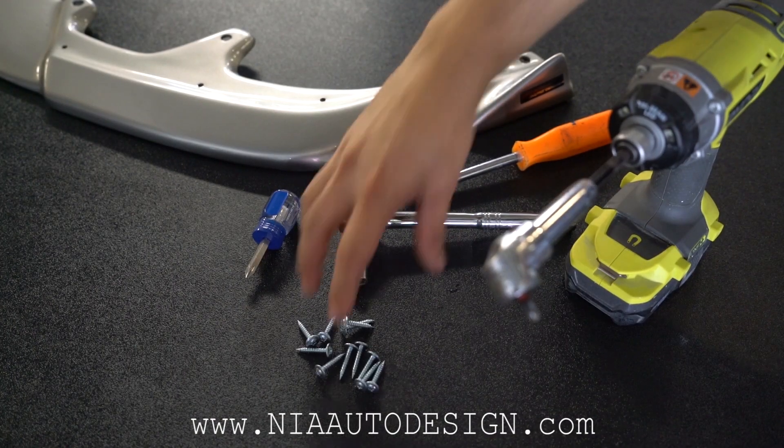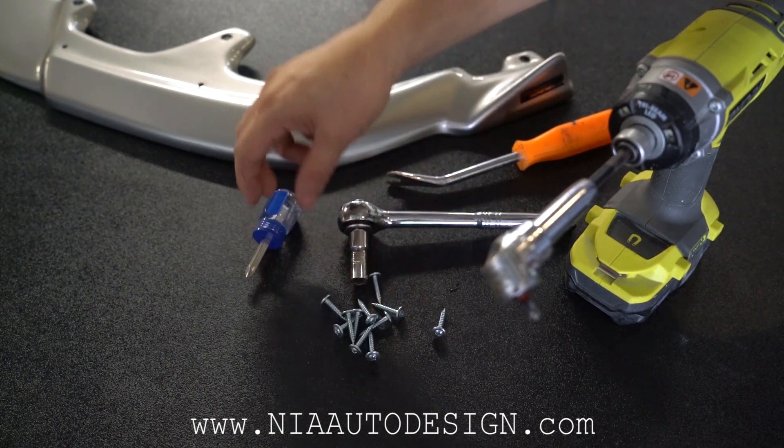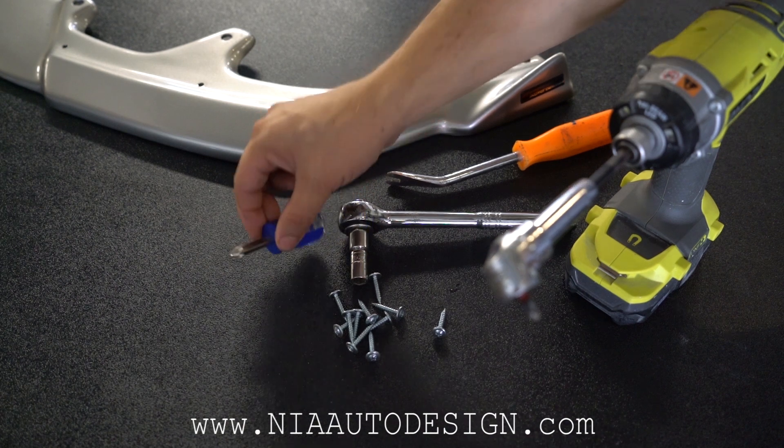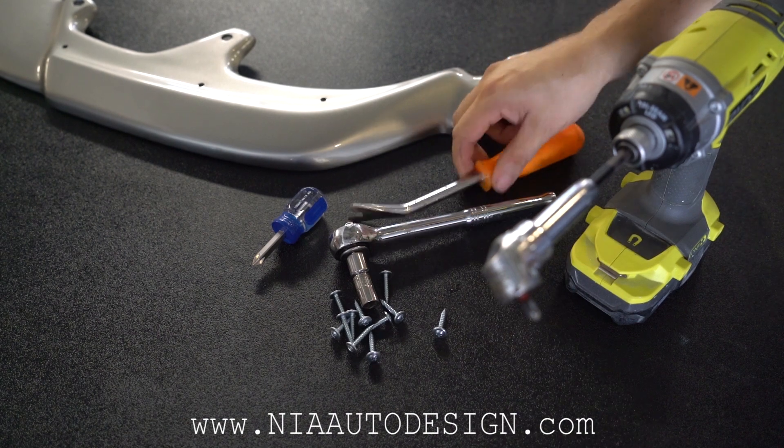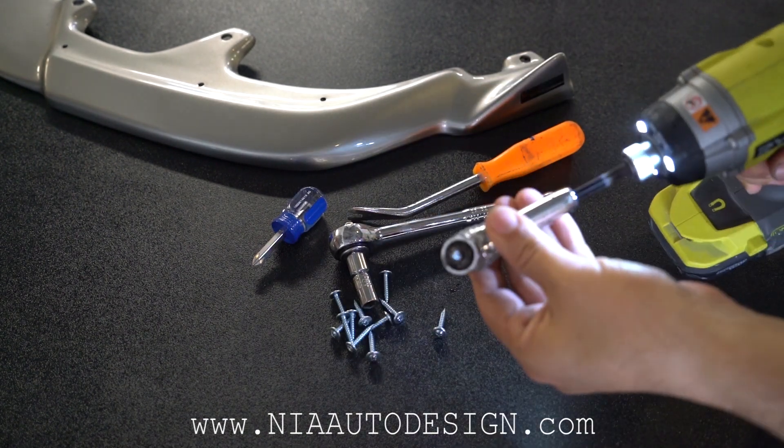When purchasing the Nia splitter you'll receive 11 screws. You'll need a stubby Phillips screwdriver, a 10 millimeter ratchet, a clip remover or a flathead screwdriver, and an angle driver for installation.